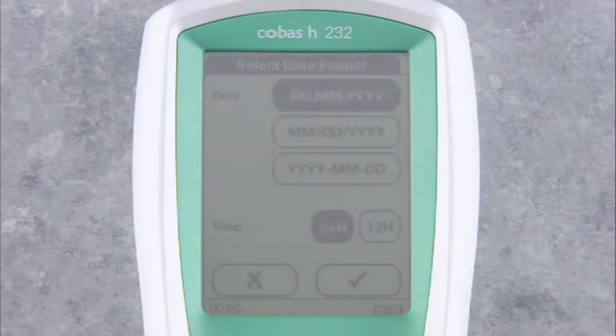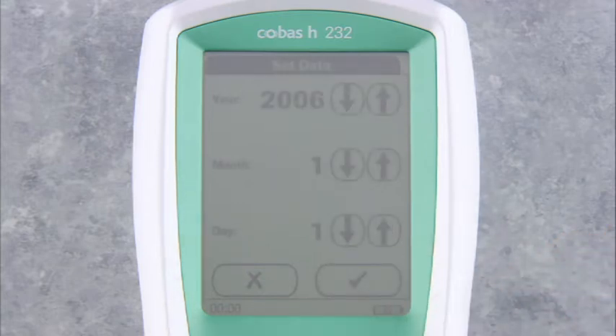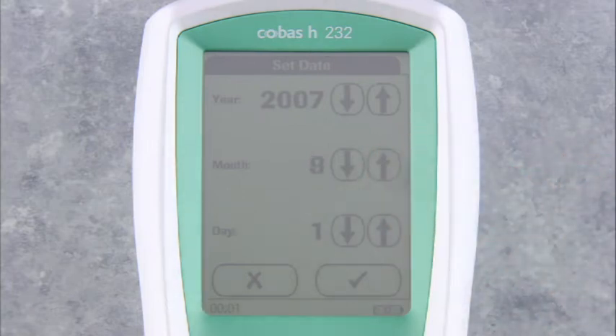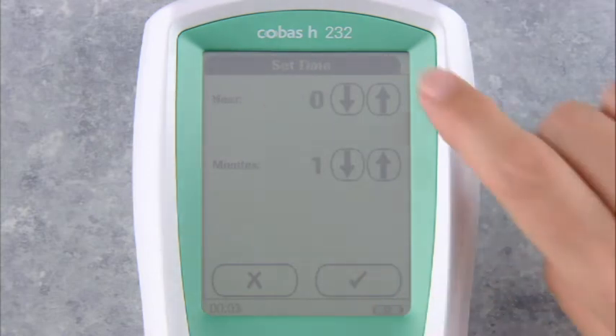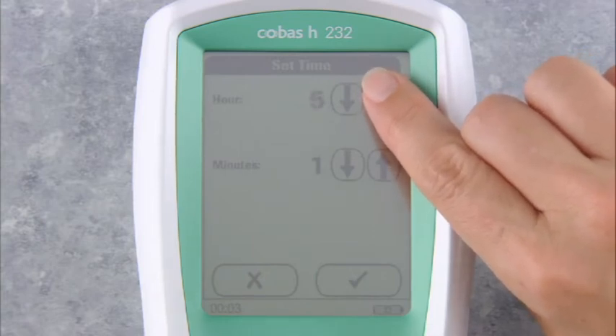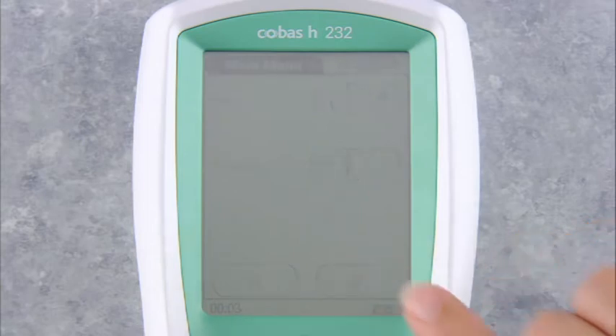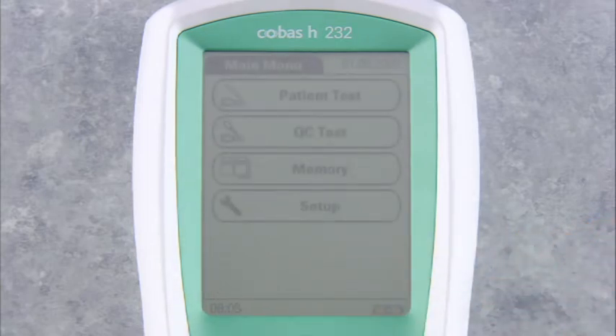The date format menu automatically appears. Set both the desired date and time formats by selecting the appropriate buttons and touch the check mark to accept. The set date menu automatically appears — set the year, month, and day using the arrow keys, then touch the check mark to accept the date and move on to the time. The time menu appears; set the hour and minutes using the arrow keys. Touch the check mark to accept the time. The main menu appears and the meter is ready to run a test.